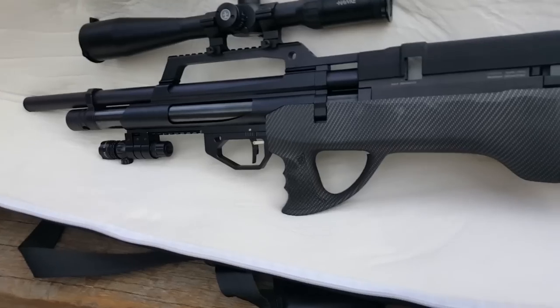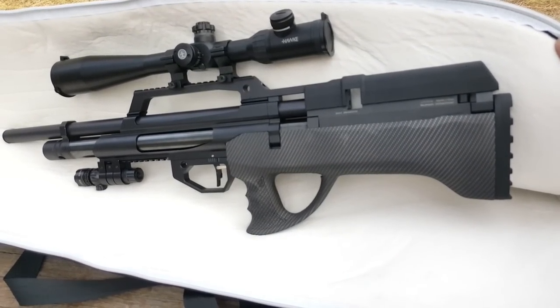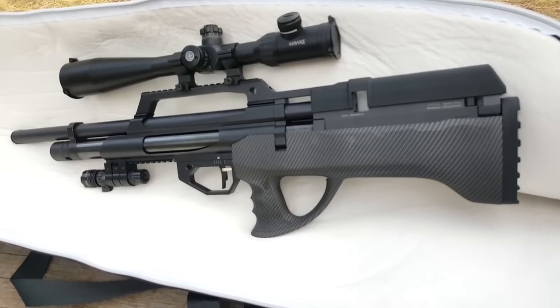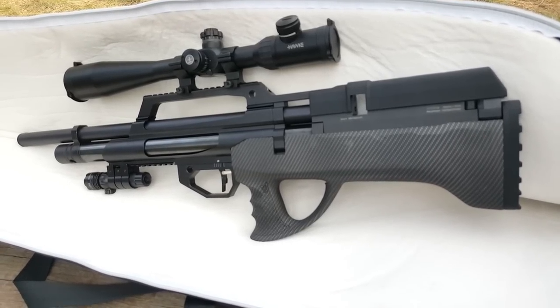Say hello to my little friend. That's a Semi-Auto Max Air, and it's no joke. 25 caliber. I'm about to sight this baby in at 35, 50, and maybe 75 yards.